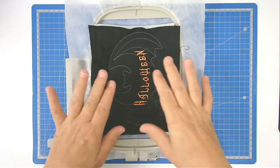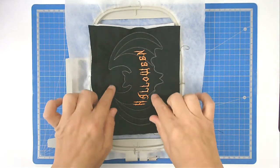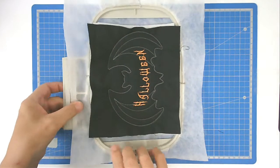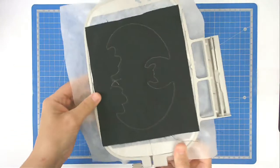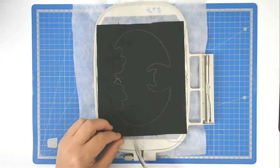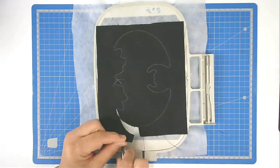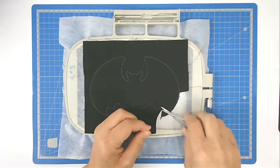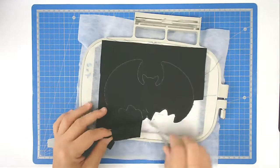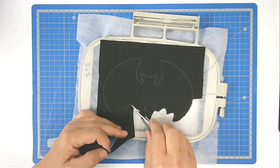I've removed the tape from both the back and front of my hoop, and we're now going to trim up all the excess fabric and batting from both the front and the back. Start with the back — turn it over and trim up close to the stitch line. I'm sorry if you can hear snoring in the background — it's my cat!